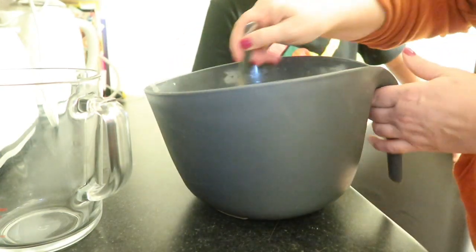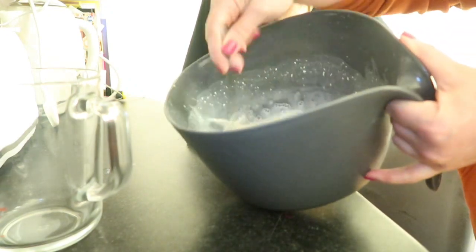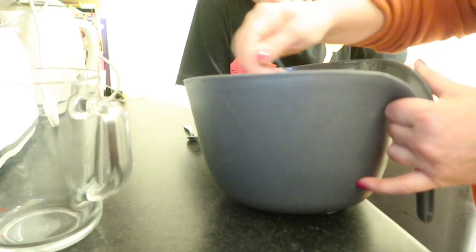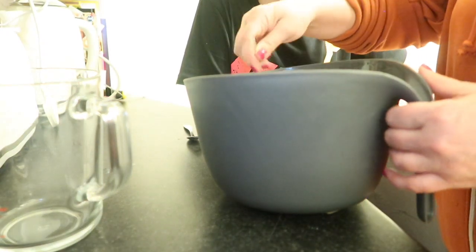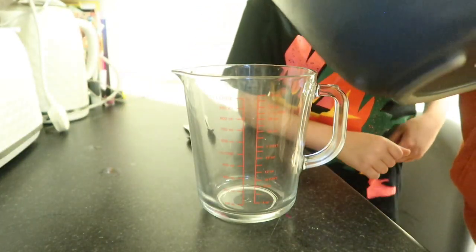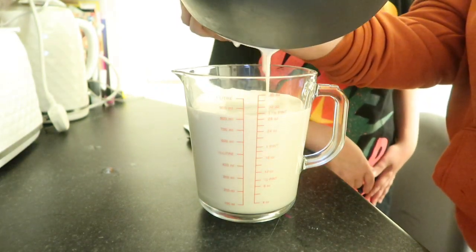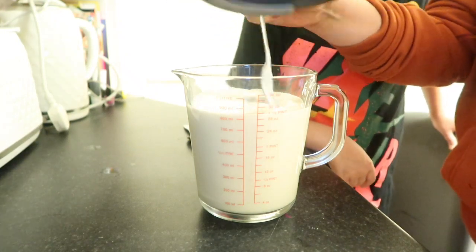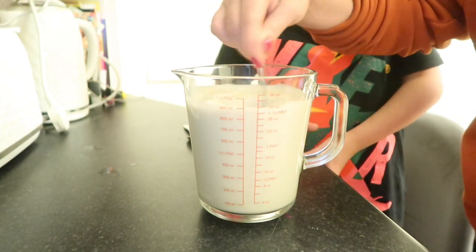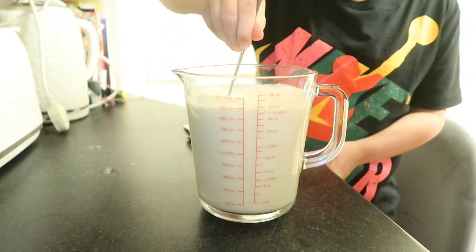Just giving that a really good stir. There are barely any lumps in there now — though I think you really need a whisk. Every time I go out, I look at the utensils and always forget to buy one. So I'm going to pour this into a jug — it'll be easier to pour into the muffin tray.